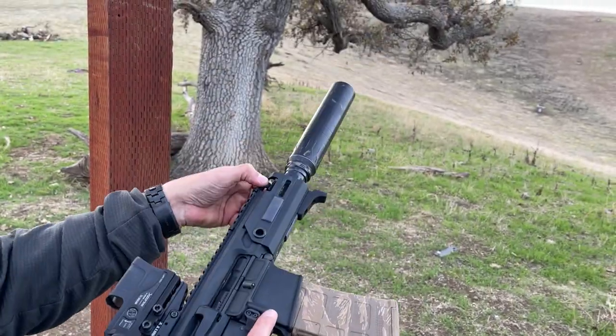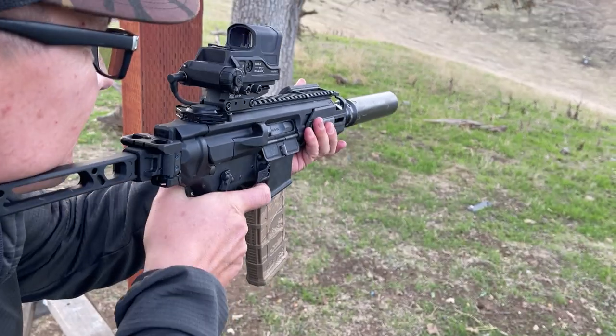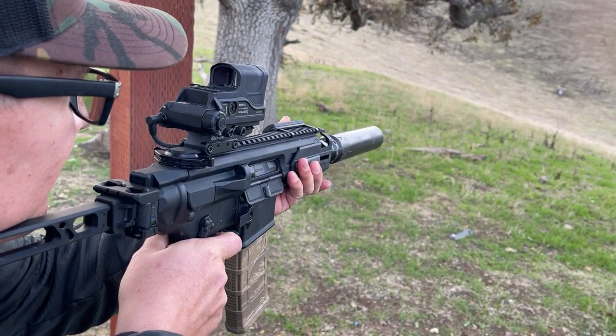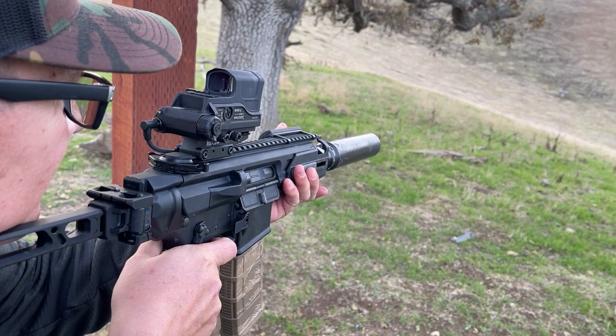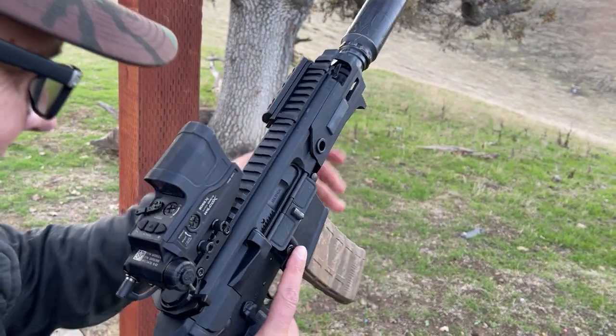You might need more gas. These are 220 grain Fiocchis — so it does work.